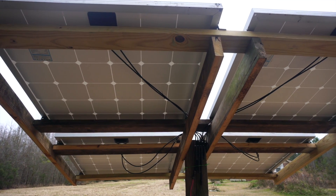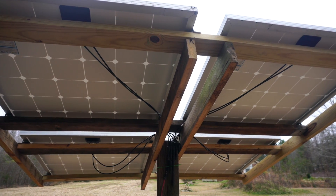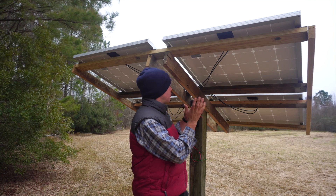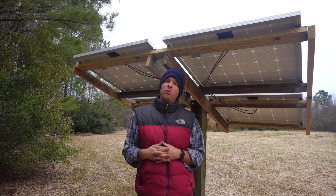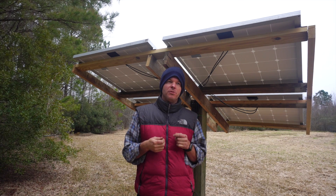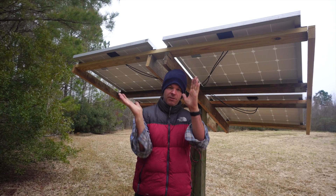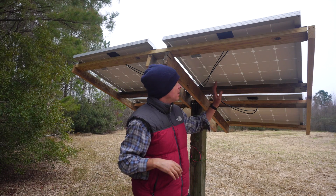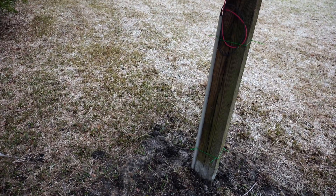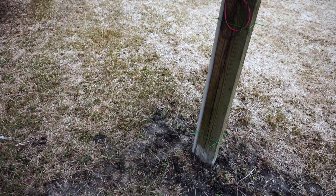You just frame out two-by-fours, two-by-sixes, or whatever you need, and slap some solar panels on there. The angle you put the solar array at is determined by your latitude — there are formulas online where you plug in your latitude and the math tells you the optimal angle. We put all the connections in a PVC pipe, just in case the grass is ever cut or anything like that.